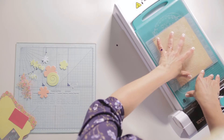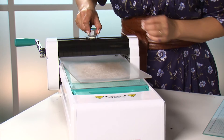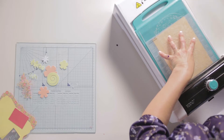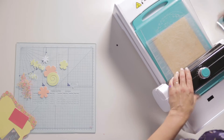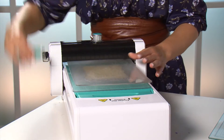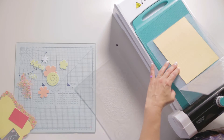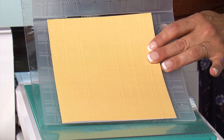To finish, apply your B plate on top, then alter the pressure using the dial. Using the handle, rotate it round and glide the machine over your sandwich. Then open up your embossing folder to reveal a beautiful, crisp, professional embossed project.